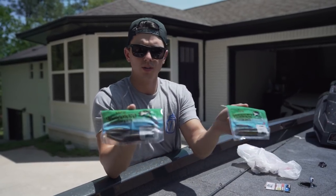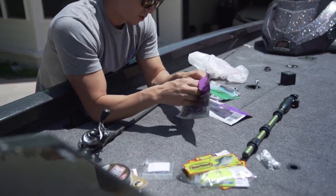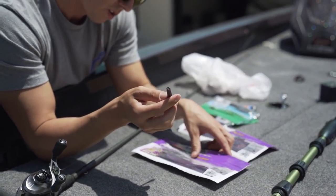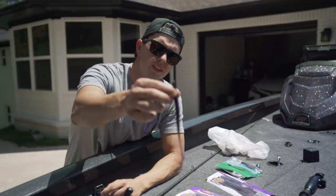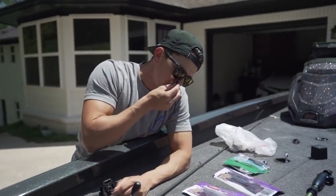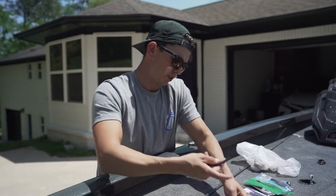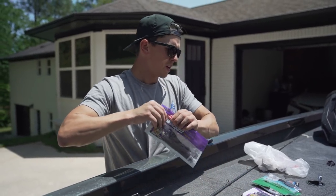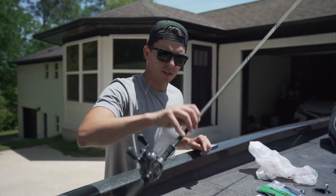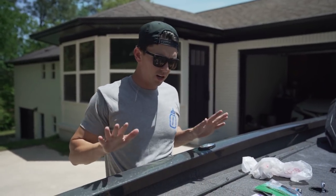I got two packs of those — Owner's weedless wacky and ultra head wacky. Also got two packs of Yamamoto Senkos, and two packs of these I've never even seen before. The old guy at the tackle store at Van's was talking about these like crazy — it's called the Hit Worm Magnum. I've never bought Max Scent PowerBait before. Kind of smells like butt, but he was saying these were like the trick, so I bought two packs. And I also got two new Shimano Corrado reels — I'm loving them so far.